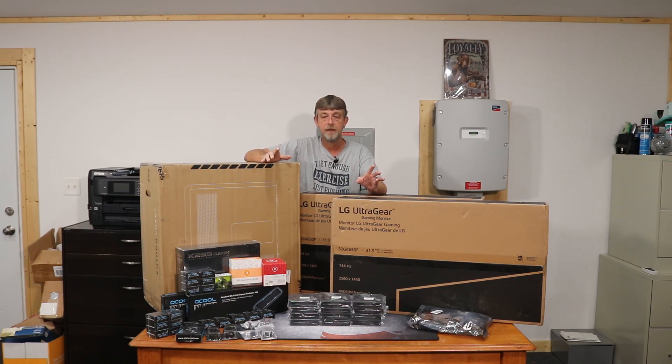It's all going to be water-cooled, pushed to the limits, and then after that we might go further. I've watched a lot of Jay's Two Cents — that's why I ended up with this case and these monitors. They're 1440p 32-inch monitors. I'm running 27s now, and I feel comfortable at 1440p for gaming, especially high refresh rate 144Hz.